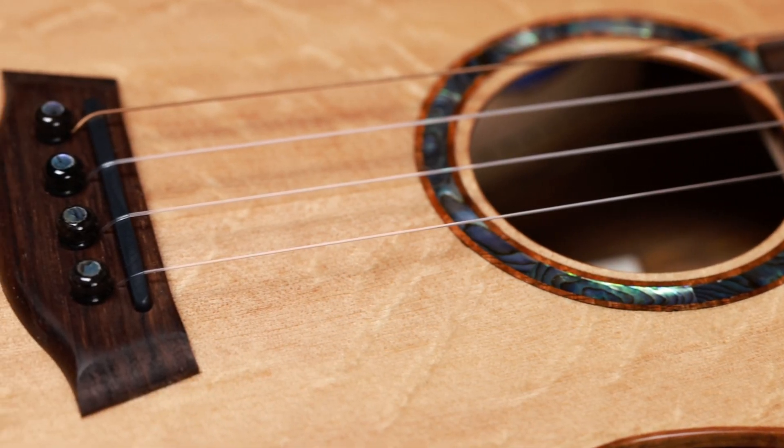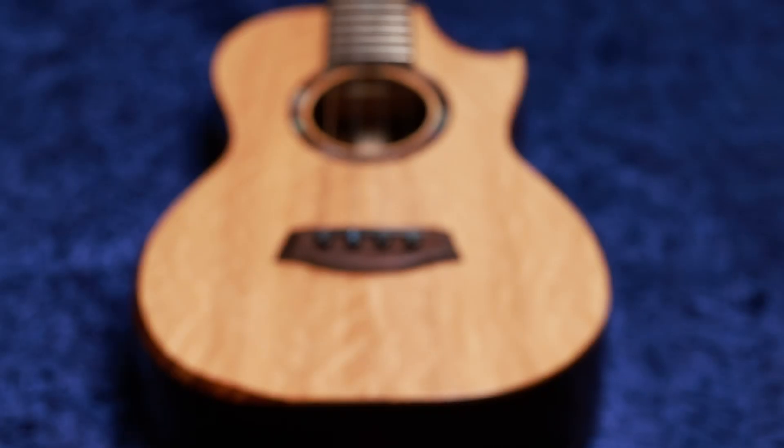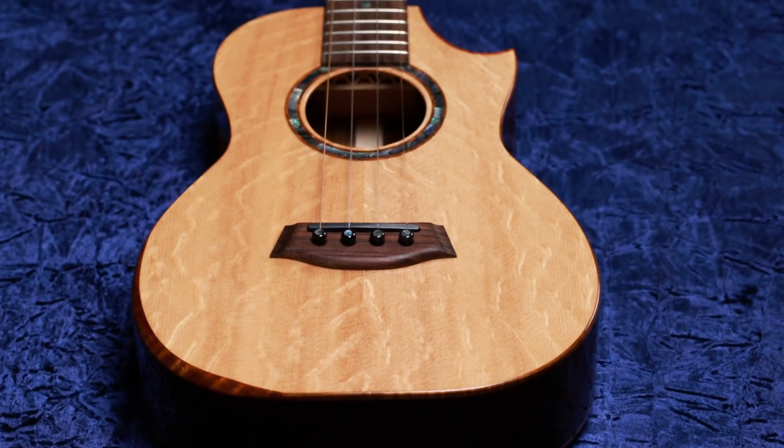By using a bridge pin method, it allows us to transfer that string energy as it comes across the saddle and down into the soundboard and get all that string energy really focused onto the soundboard, which then allows us to improve our tone. But we also have taken all the stress of that bridge — that string pulling on the bridge constantly with all that string tension — which ultimately wants to pull the bridge off.